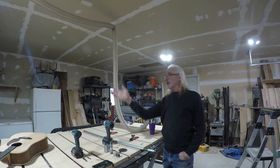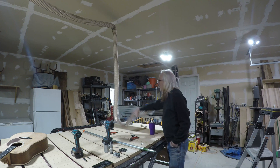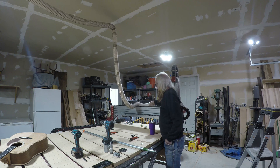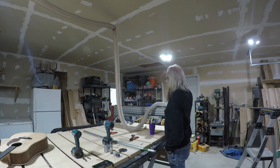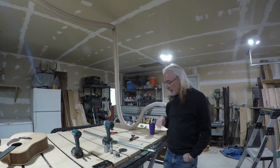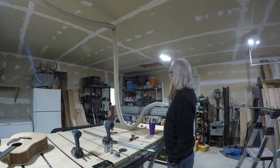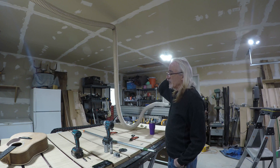When my gantry travels back and forth at full length of the bed, the hose gets kind of tangled up, wrapped around, all kinds of stuff. So it's been a bit of a headache. I needed to create a way for this to be up out of the way and travel with the gantry.